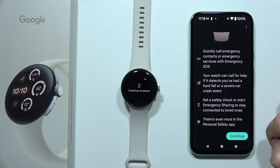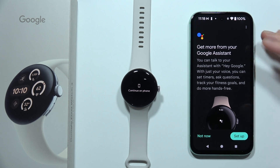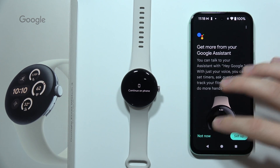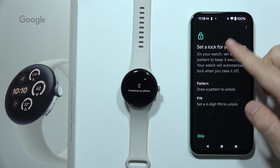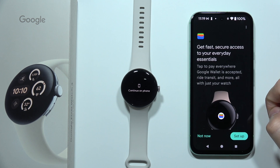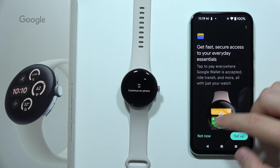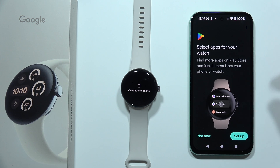Now click More, click Continue. We can use Google Assistant, but we can also do this later — so I'm going to do this later. Now we have to set a lock for your watch. You can use a pattern or a PIN. If you don't want to use a lock, click Skip in the left bottom corner. You can also set up Google Wallet right now or do this later — that's your choice.